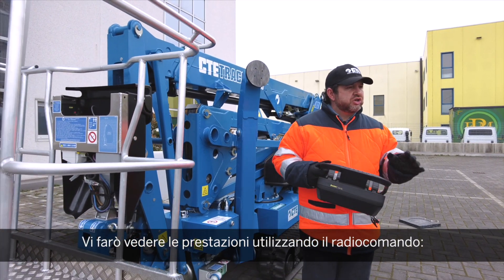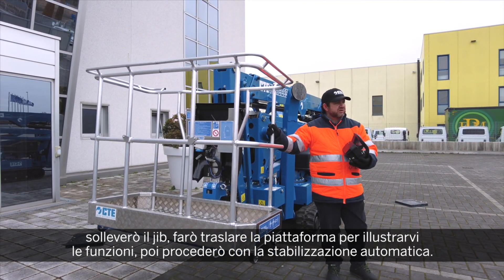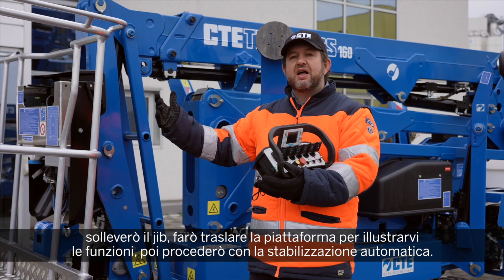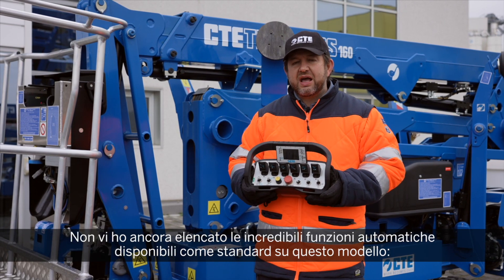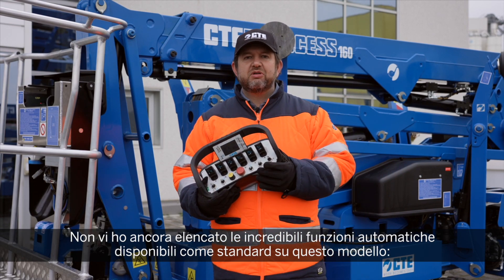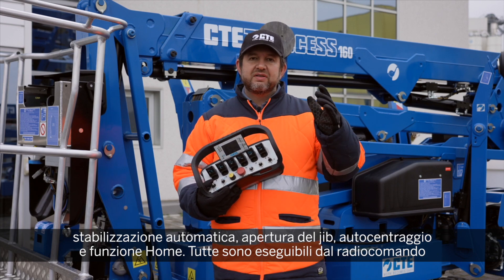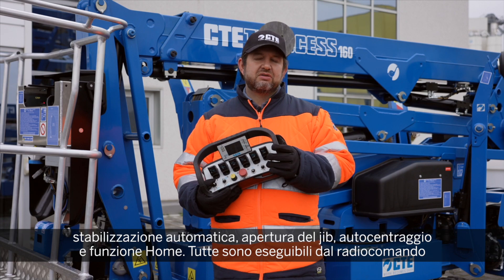Now I'm going to show you the new features using the wireless remote control. I will open the jib, I will translate the unit just a little bit to show you that you can translate with the jib open, and then I will proceed with the automatic stabilization from the remote control. As I mentioned, all the incredible automatic features are available as standard on these units: automatic stabilization, opening of the jib, self-centering, and home function from the remote control.